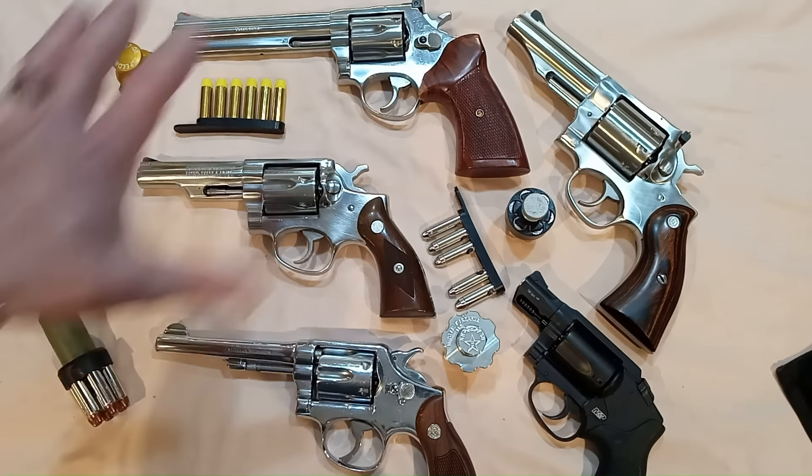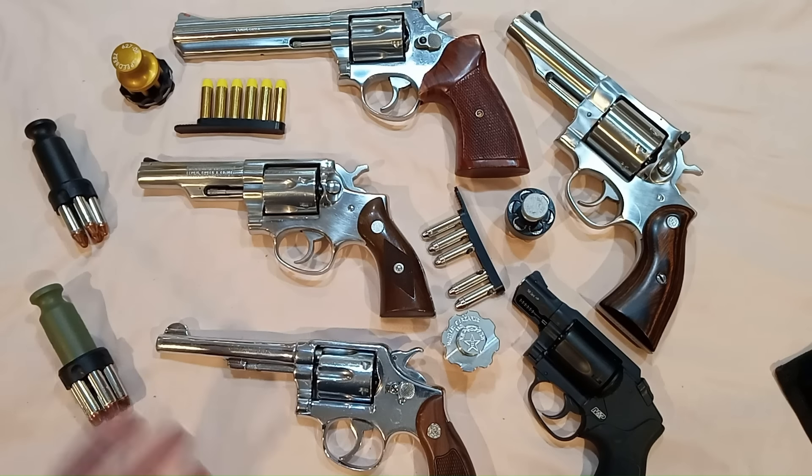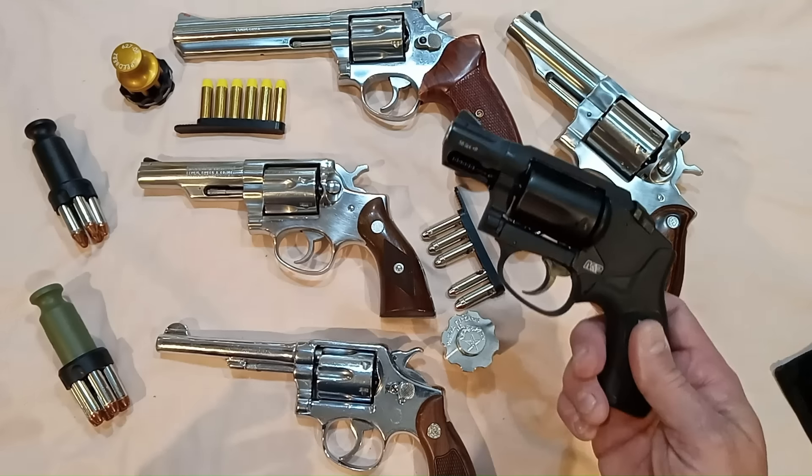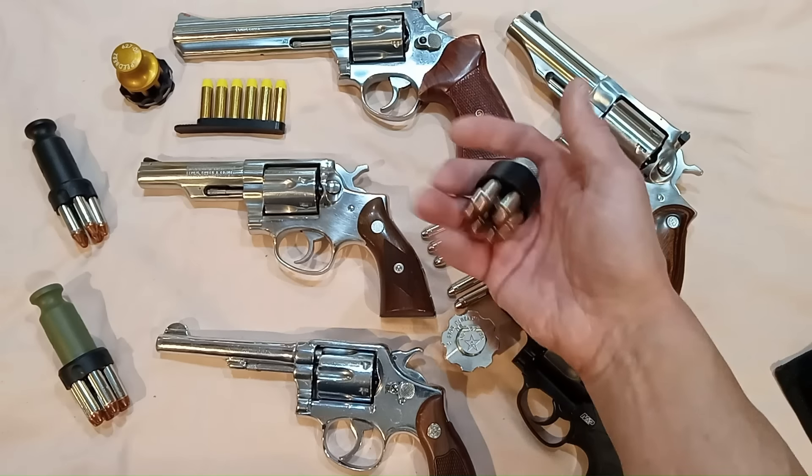Now, if you're like me, you love revolvers. If you're like me, you carry a revolver. If you're like me, it doesn't bother you that they hold six rounds, or in the case of many of them, five rounds.